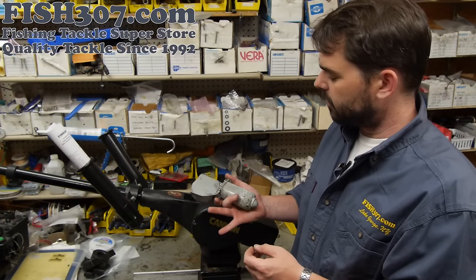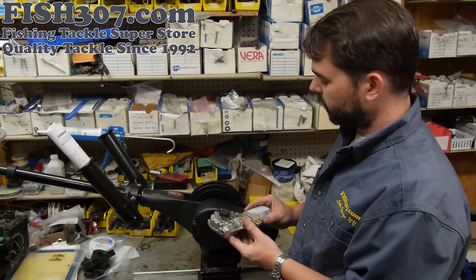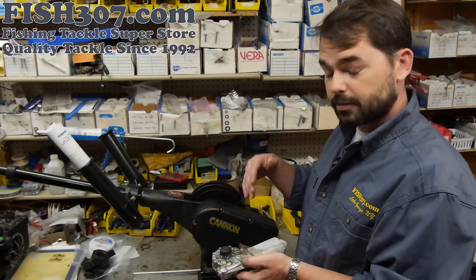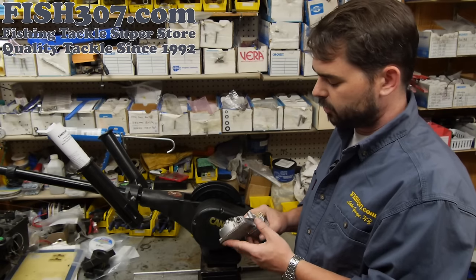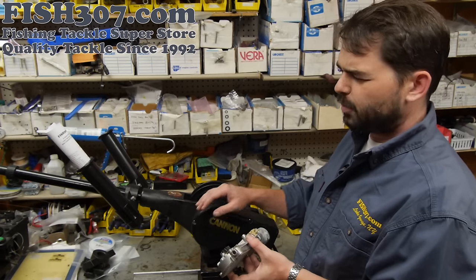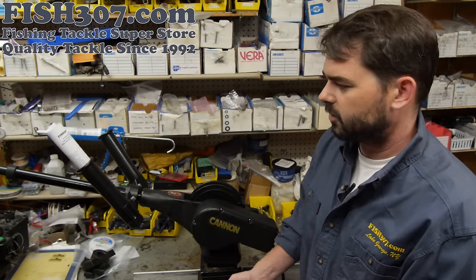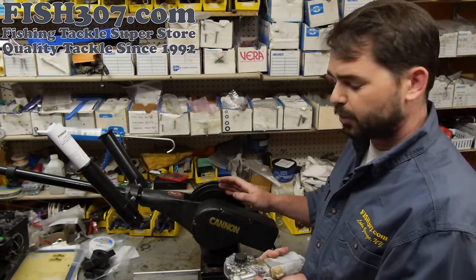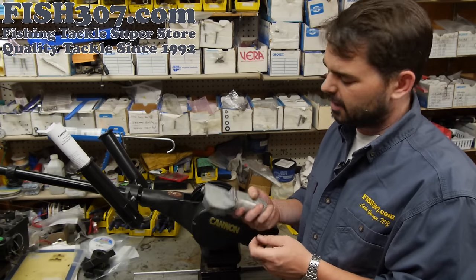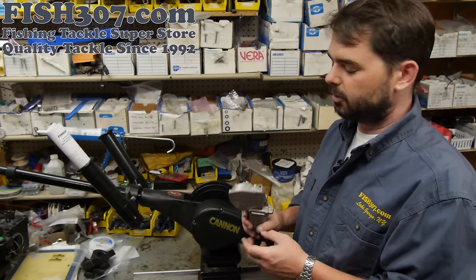The other issue you may run into is a problem with your motor — not a common problem, but it does happen. Some things that could cause motor issues are one of the seals being compromised and water getting in there. Obviously electricity and water is never a good combination. The other more common issue is people get caught on the bottom or just over-stress the downrigger. Putting too much pressure on the motor — if you get caught on the bottom and start trying to yank it up while your boat's moving — you can actually burn out the motor. Don't stress out your downrigger.